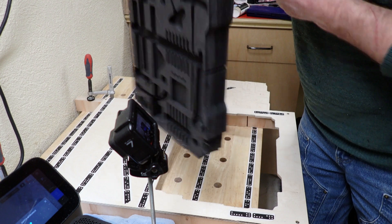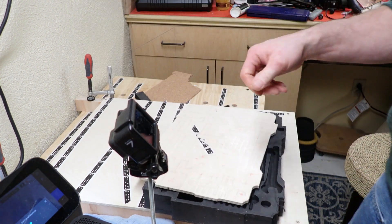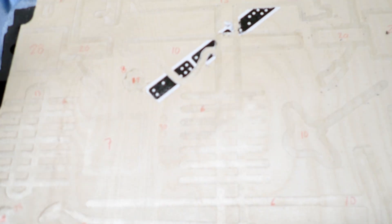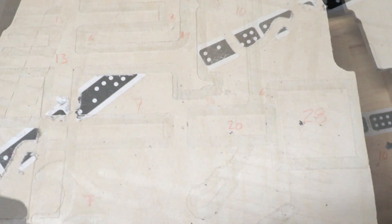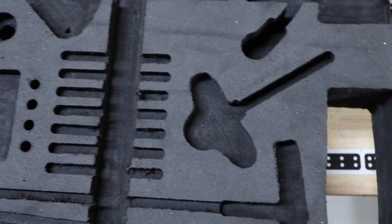I had originally failed to change the text in my file to a guide path, so the only depth instructions I had were handwritten on the test cut. I went back and fixed that in my file, so now depth guidance is visible on the tool screen.